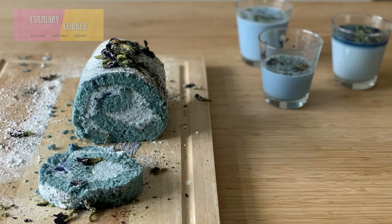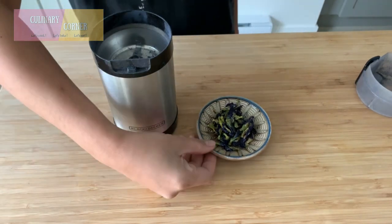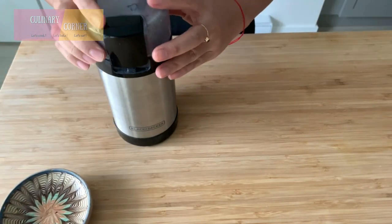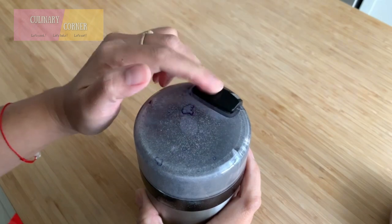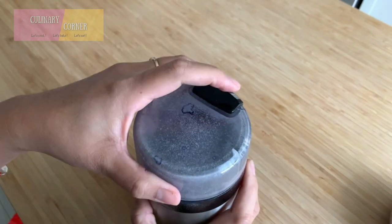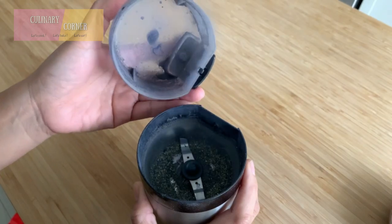Let's get started. Since I only have dried butterfly pea flower, I'm going to grind them first. And voila — now we have butterfly pea flower powder.